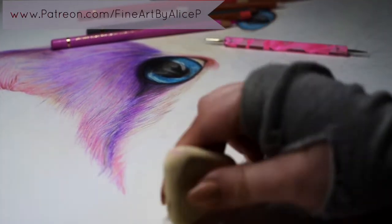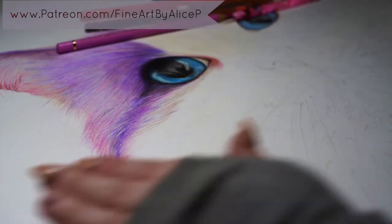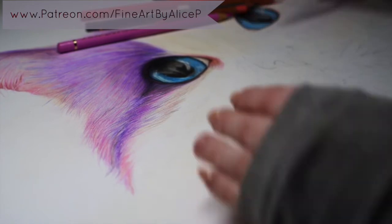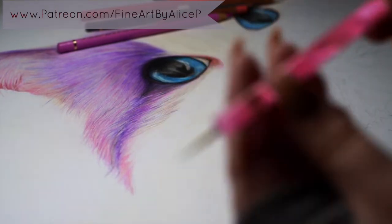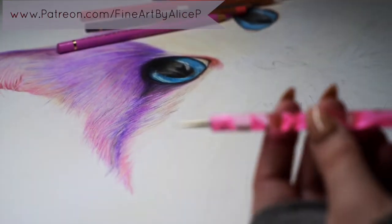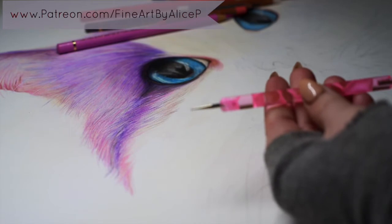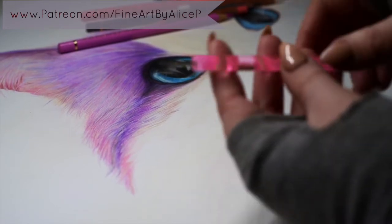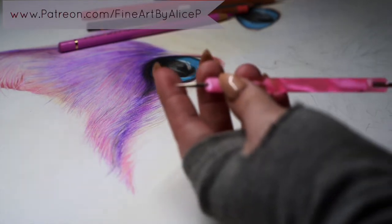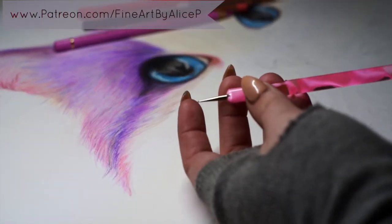She has lovely long whiskers. So once I've erased my lines I'm gonna take my embossing tool. This is the one I have — it just has a tiny tiny little ball on the end of it. I'm hoping you can see it — there you go, it's got a tiny ball on the end.